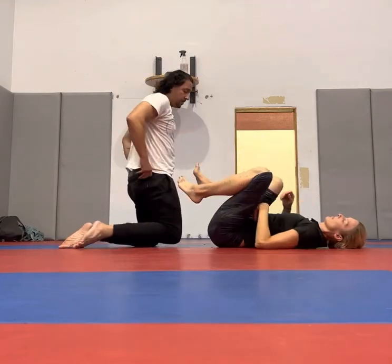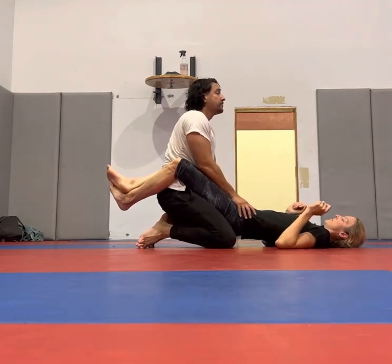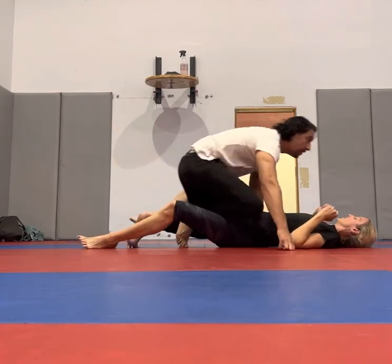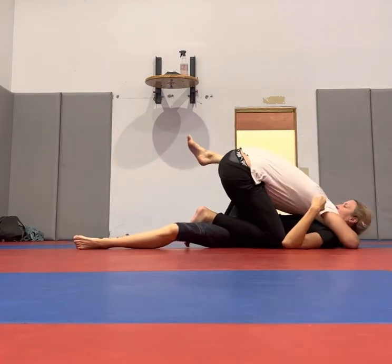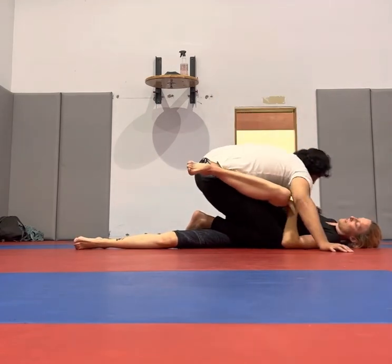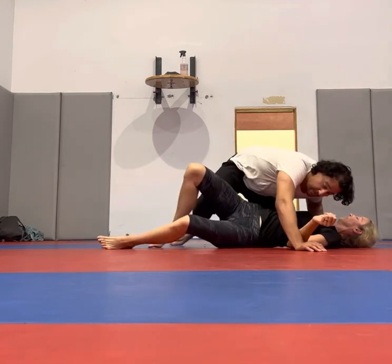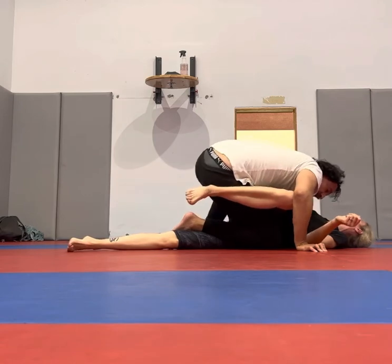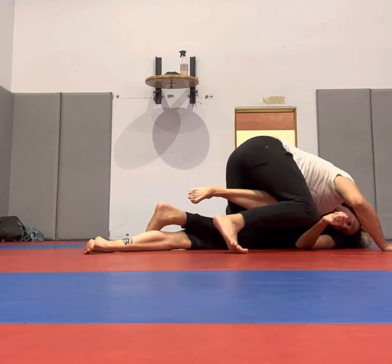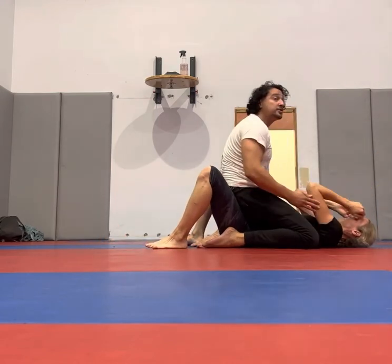I'll do it again. And then you start, up, and then we're ready. Drive this across. Here, here. You can just pass this way. You can switch into a leg weave. Start clicking them. Hang out here. Don't mount if you want. Just go to pass.